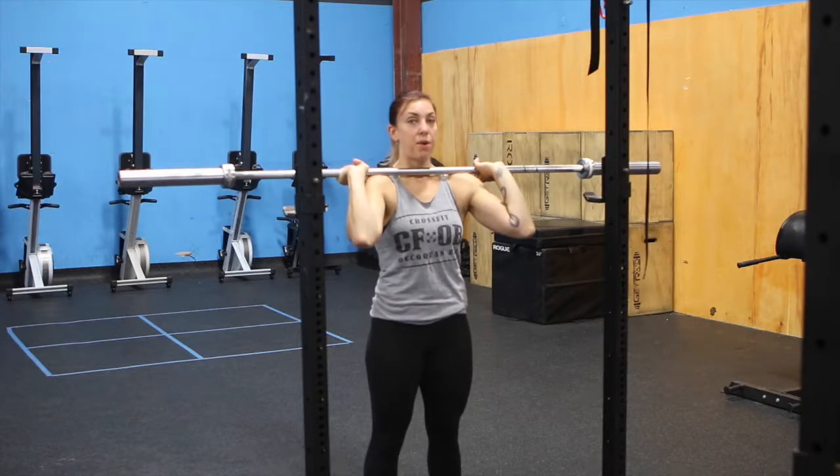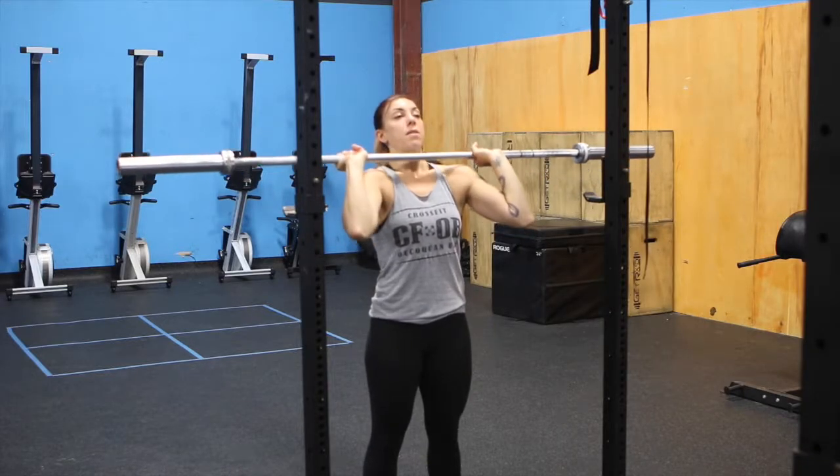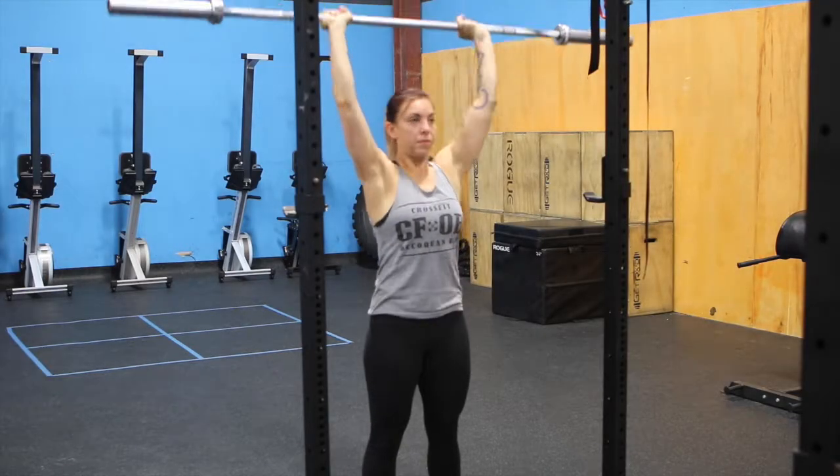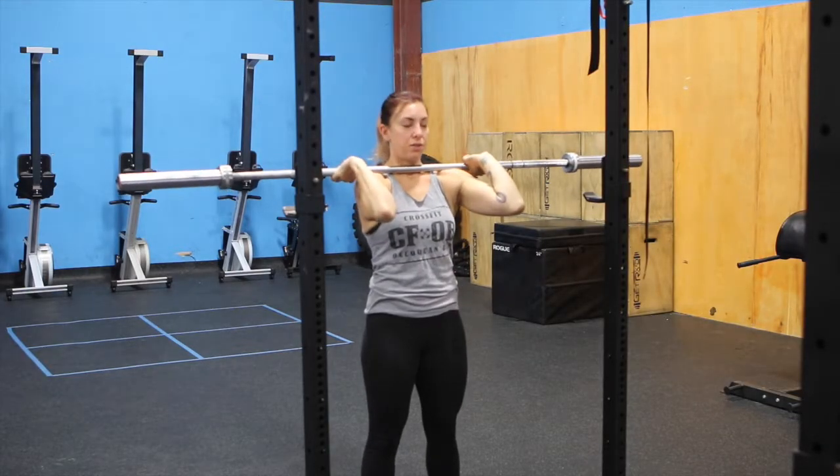Execution. Big breath in. Head goes back. Bar goes straight over the head. Head comes back out. Bar comes back down to your shoulders.